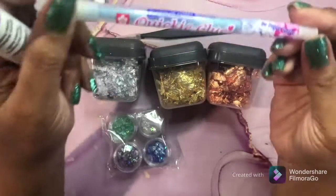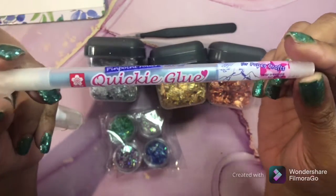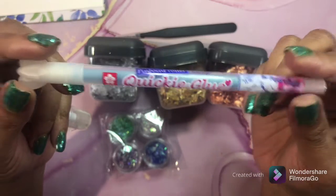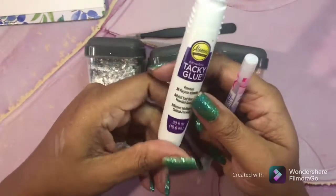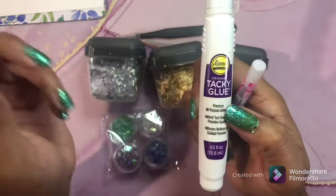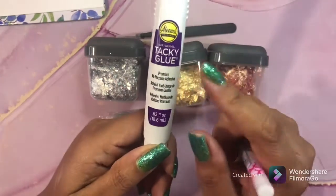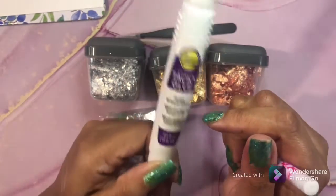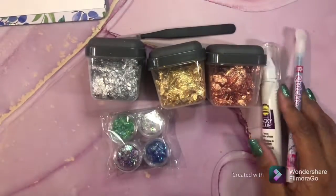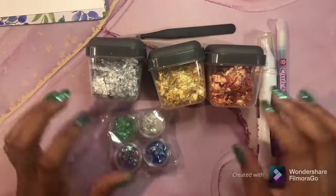For glue, I use the Quickie Glue Pen by Sakura - which is the best thing ever - and Aileen's Tacky Glue, the same company that makes the glitter snow. The tacky glue is great for glitter. So that's what I use to glue things on my pages.